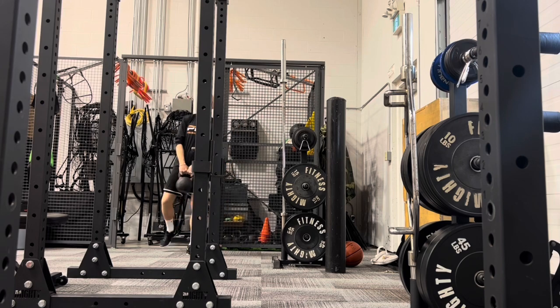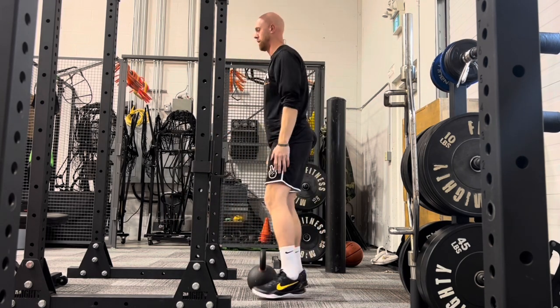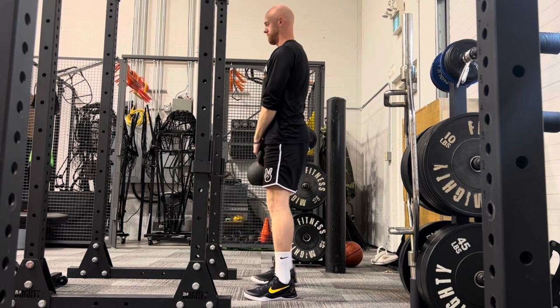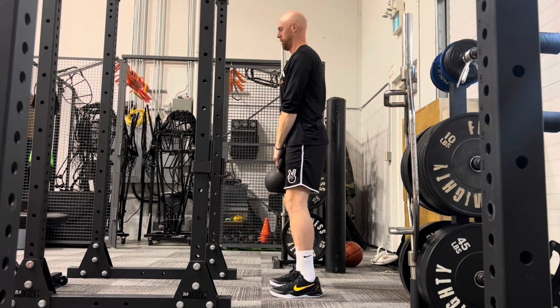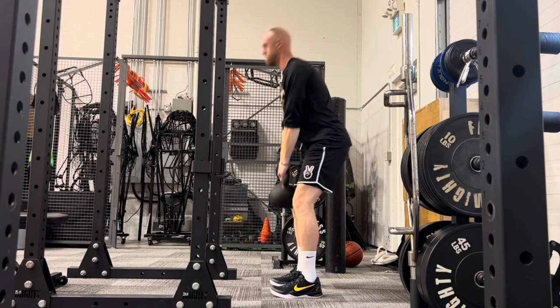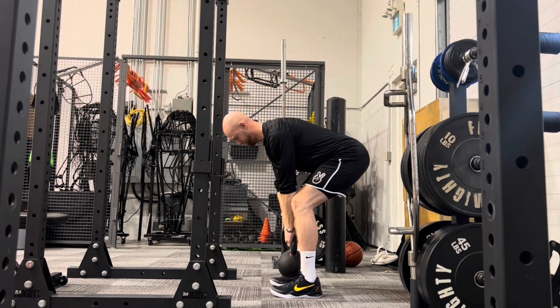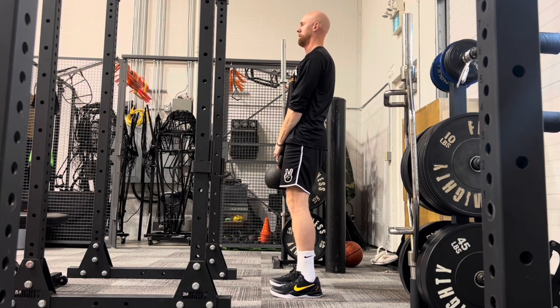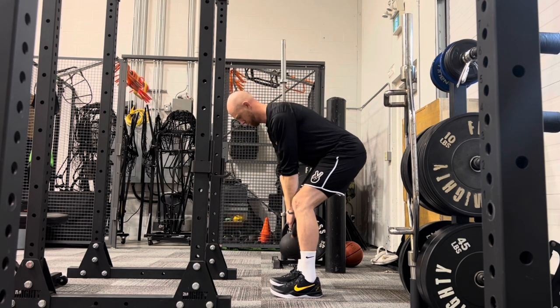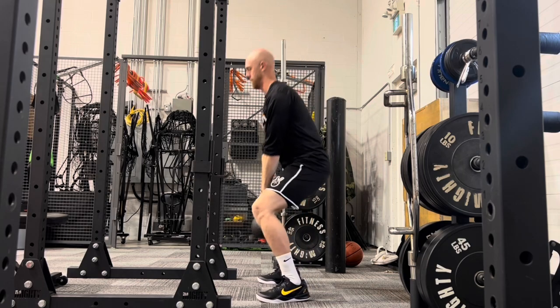Our next progression — the traditionally trained hip hinge variation — might be more of a Romanian deadlift, as it's commonly called in classic strength training. Here you can see I am holding the kettlebell between my knees and hinging my hips back. Two kettlebells or two dumbbells could also be used, as you will see momentarily, through our hip hinge.